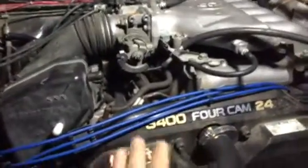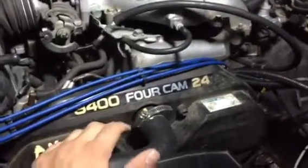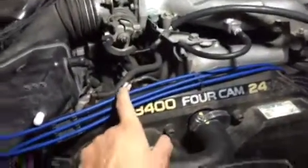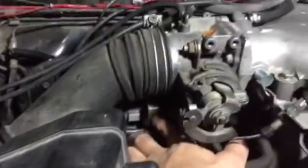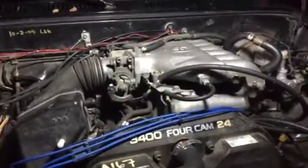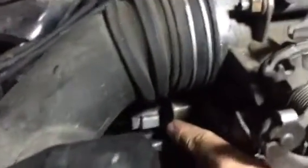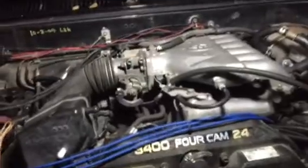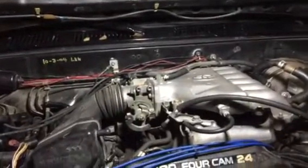While you have the motor out, do your preventative maintenance — timing belt, water pump, all your seals. If you have the money, put in a new knock sensor. One thing to pay attention to is the IAC — a little gray sensor on the bottom of the throttle body. A lot of times those get really caked up with gunk, and if you don't clean it out it'll make your motor idle funny and throw a code. Clean it out well. The gasket at AutoZone is only about three or four dollars.